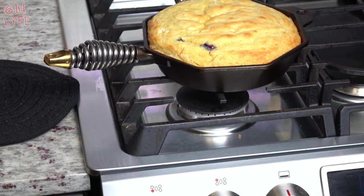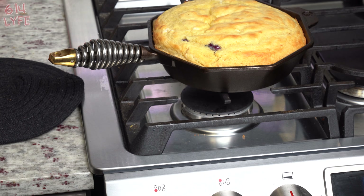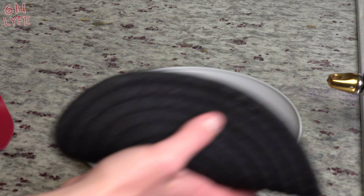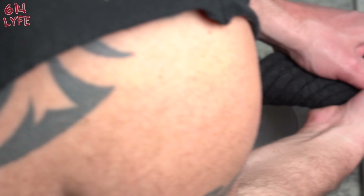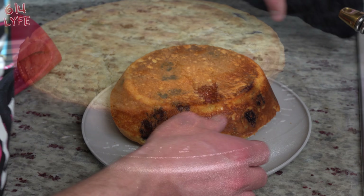It's been 25 minutes, so we took it out of the oven. We're gonna let it sit for about one minute and then get on to taking it out of the pan. The skillet is very hot so you have to be careful not to burn yourself. So we're just gonna go ahead and flip it over and boom — falls right out. It's so thick.